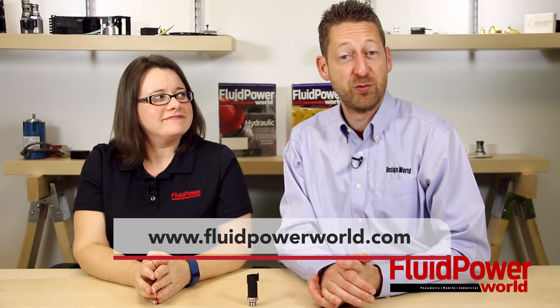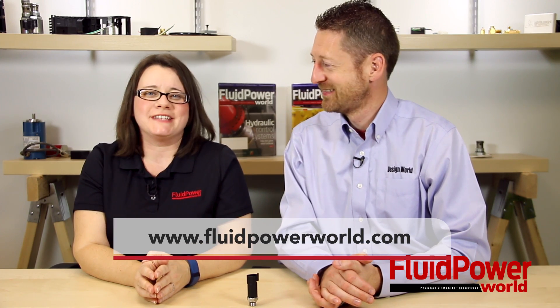For more information, please visit www.wika.us. And for more Fluid Power videos anytime, be sure to visit www.fluidpowerworld.com. Thanks for watching.